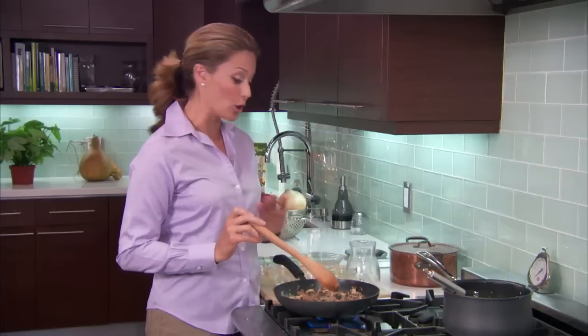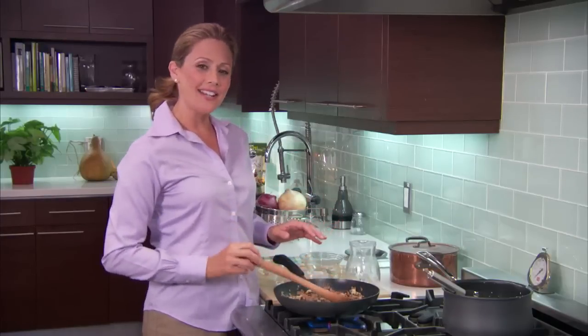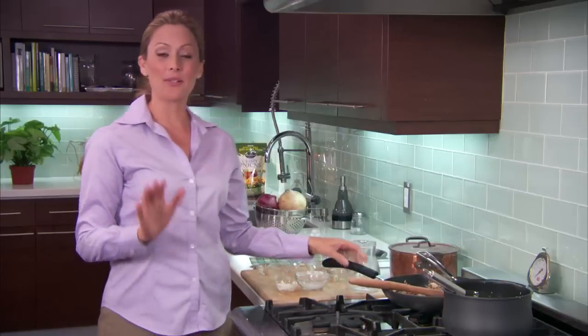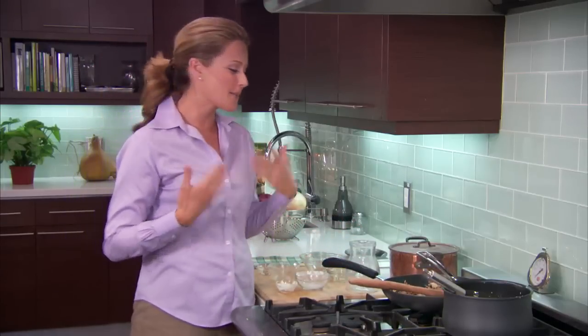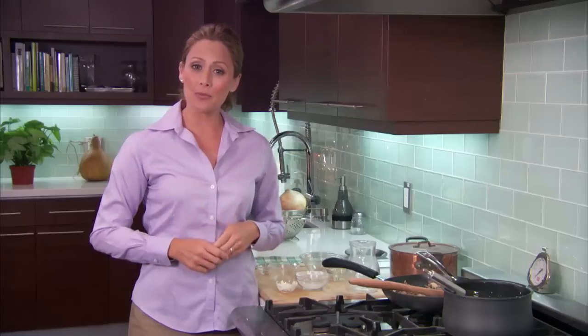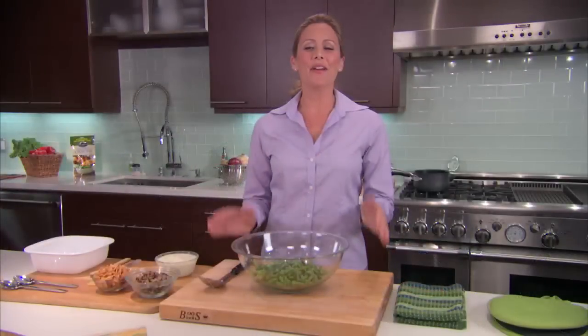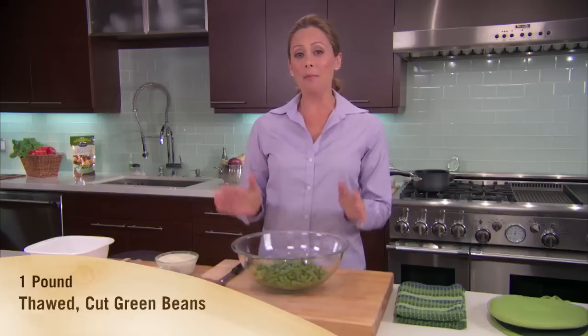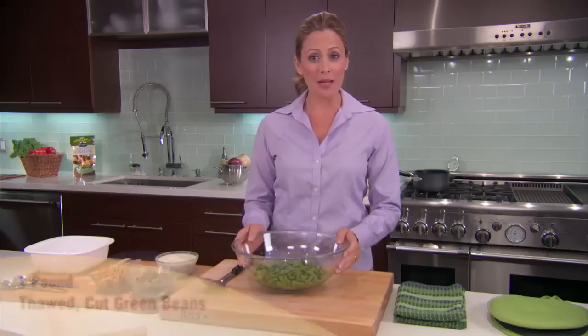We're going to sauté these together for three more minutes until the mushrooms are tender. These mushrooms look great, so I'll take this off the heat. Now it's easy to forget, after enjoying the smell of pancetta and mushrooms sautéing, that we're making a green bean recipe. So we better get to work on those green beans — I've thawed a pound of frozen cut green beans.